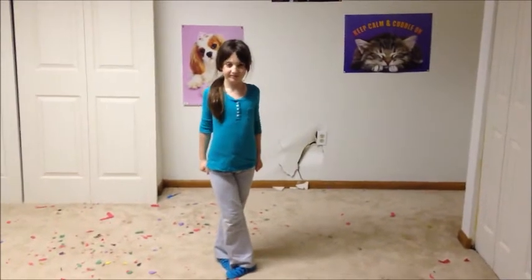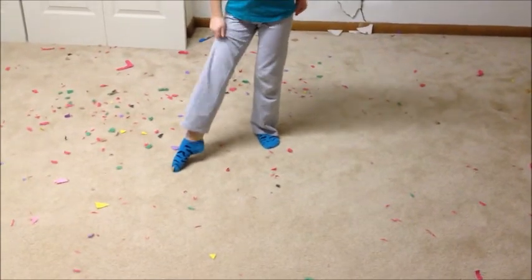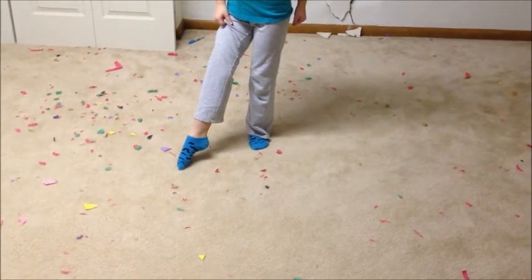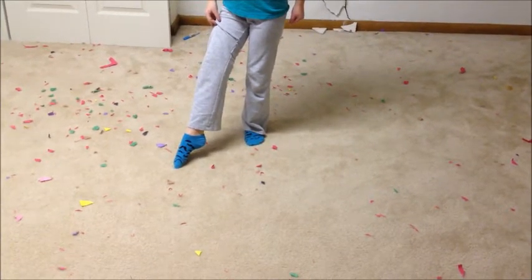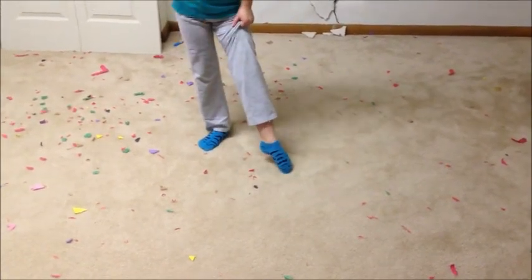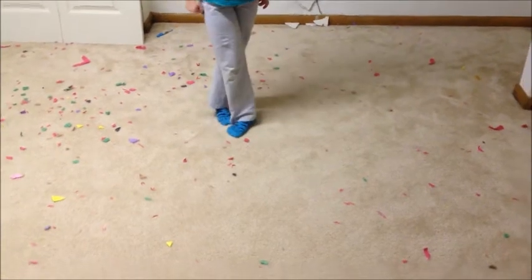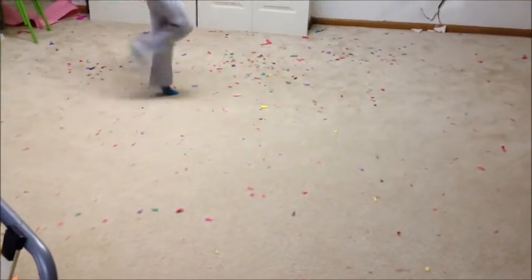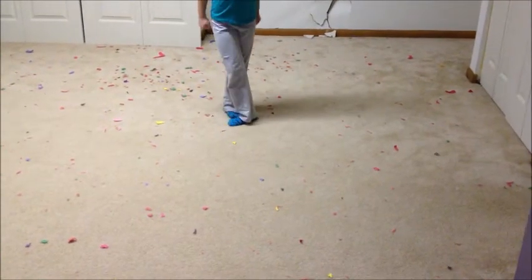So our second very important skill is pointing. You'll know when you're pointing because if you roll up her pants a little, you should see her muscles pointing — really sticking out. Her toe muscles are pointing, and the muscle on her leg should be popping out a lot, really showing her calf muscle. Kelly will show us her one-two-three's. So that's all about pointing.